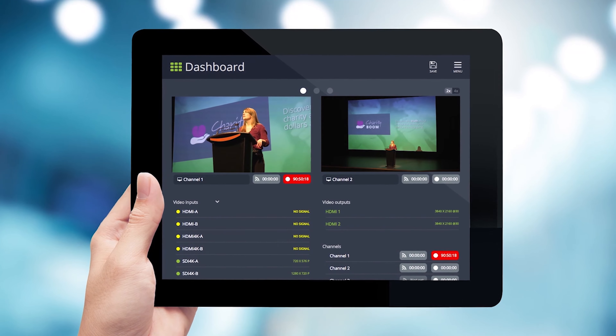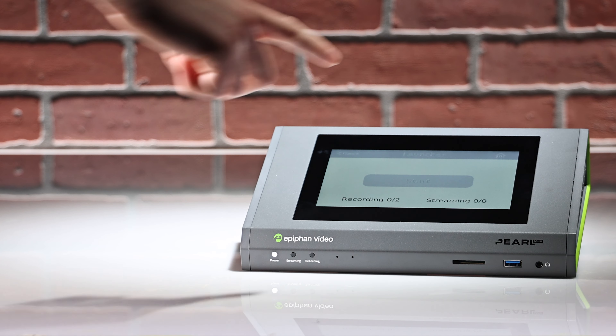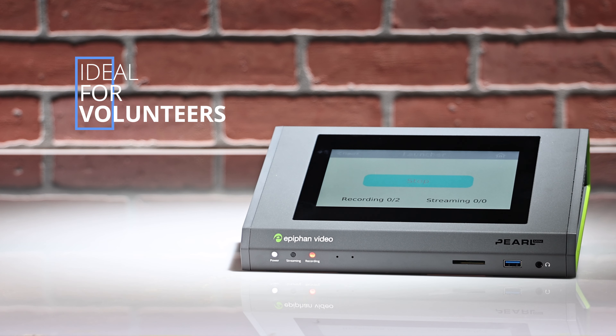Pearl Mini has a user-friendly interface that lets you easily switch between multiple camera feeds. You can even set it to operate with just a single button. This is ideal if you rely on volunteers to help with your productions.